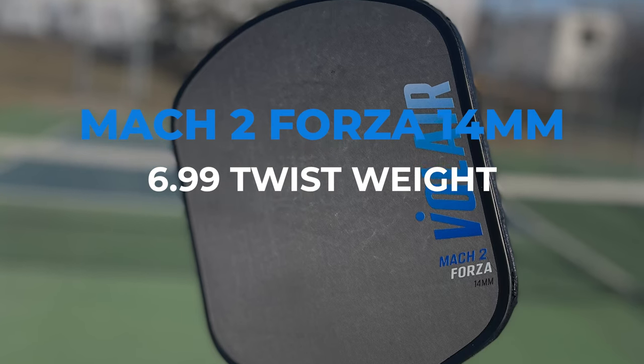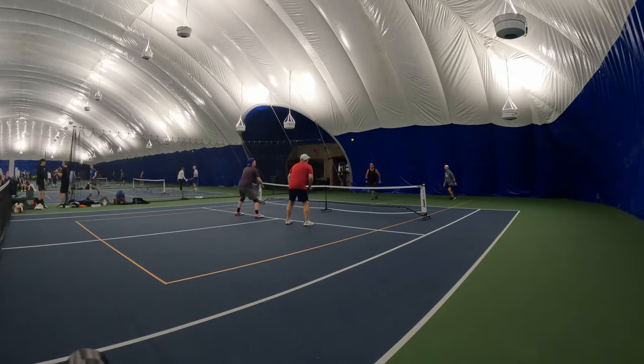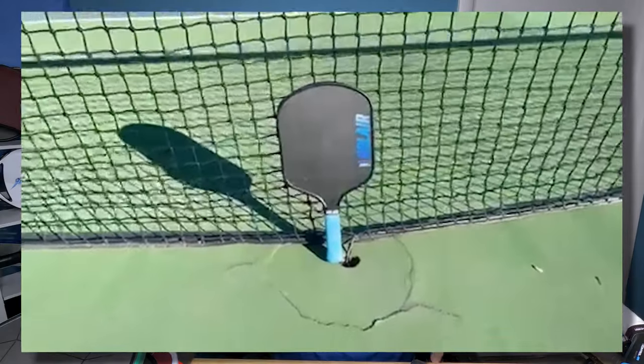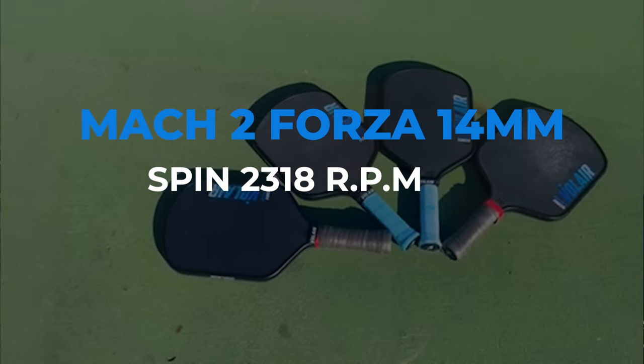6.99 twist weight, 108 swing weight. Love that combo. To get that lower swing weight with the higher twist weight just gives you a nice sweet spot. It keeps the hands paddles going so nice. The pop on this thing is great too — combining the twist weight, the swing weight, with the great pop. And top-tier spin, 2318 RPM, which is the highest from my testing. It's just great.